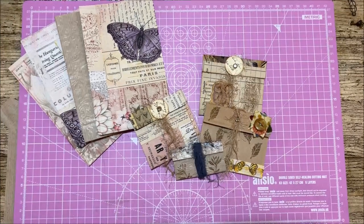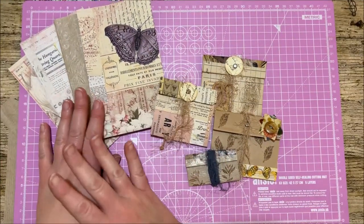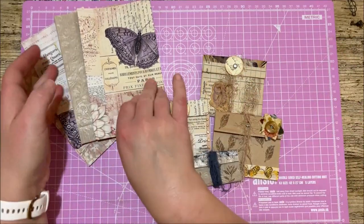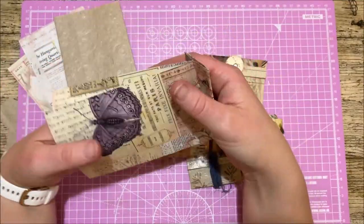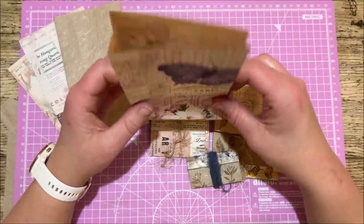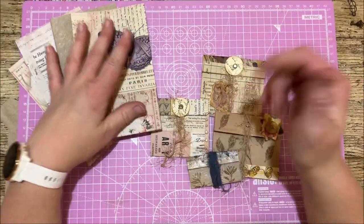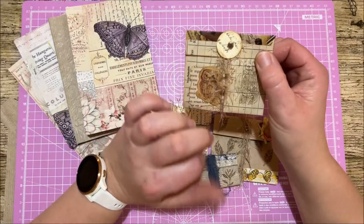Hi everyone, welcome back to Rachel and Bella Crafts. Rachel here, I hope you're all well. For today's video I'm going to be working with the paper bags that we made in our last video. If you haven't seen it yet, make sure you check out how to make your own paper bags — especially if you're not able to get hold of any little brown paper bags, you can still craft along.